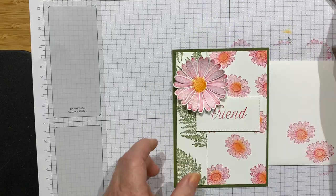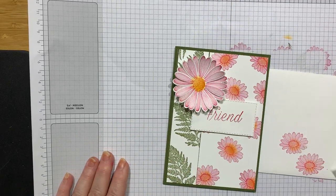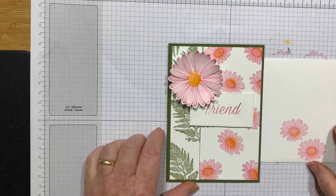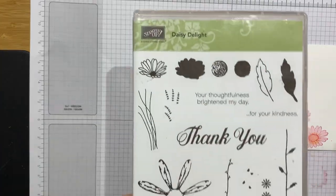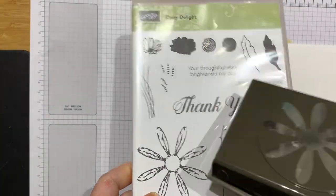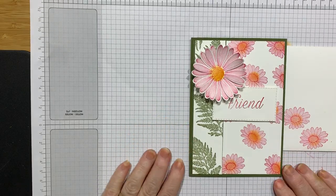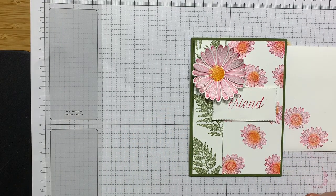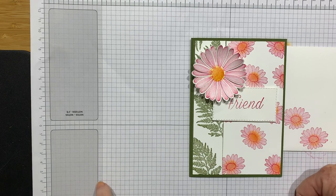Hope you like it — it's really fun, this stamp set. It's really fresh and spring-like with nice colors. It's coming in the new catalog at the beginning of June. The coordinating punch is already in the current catalog, so if you want that you can hop over to my shop at inkstampshare.ink. Hope you've enjoyed the video — if you have, do give me a thumbs up and subscribe. Click the little bell below to get notifications of future videos. Thanks for stopping by!